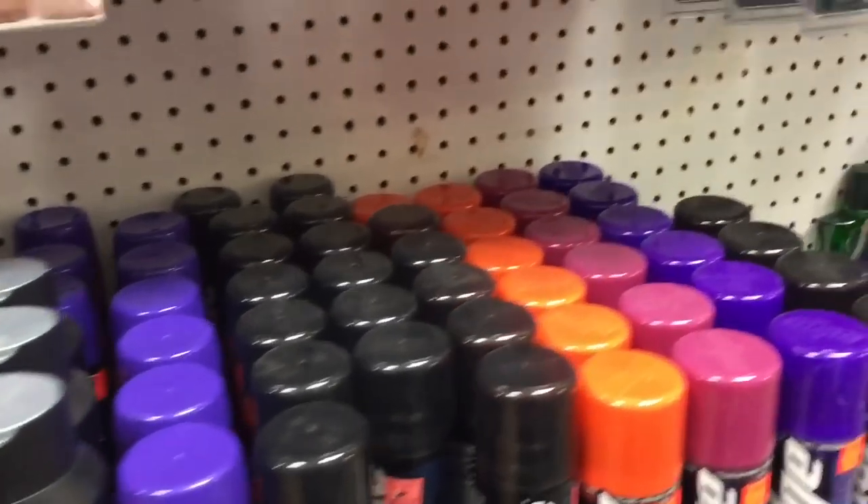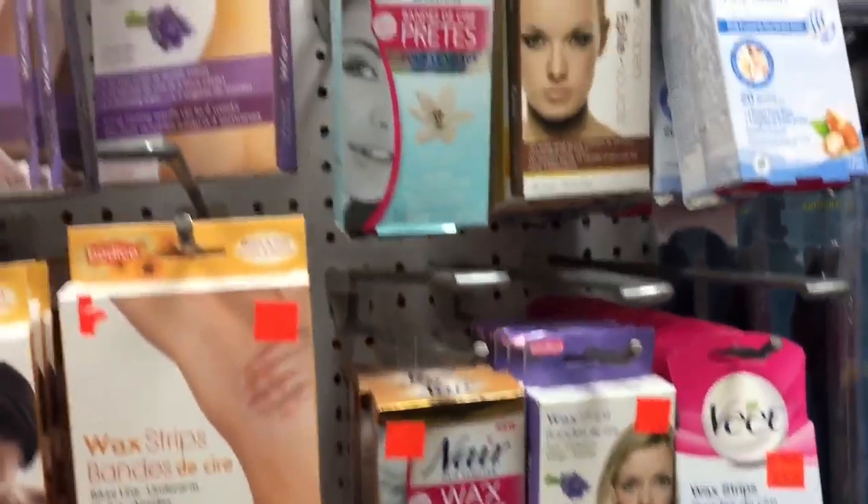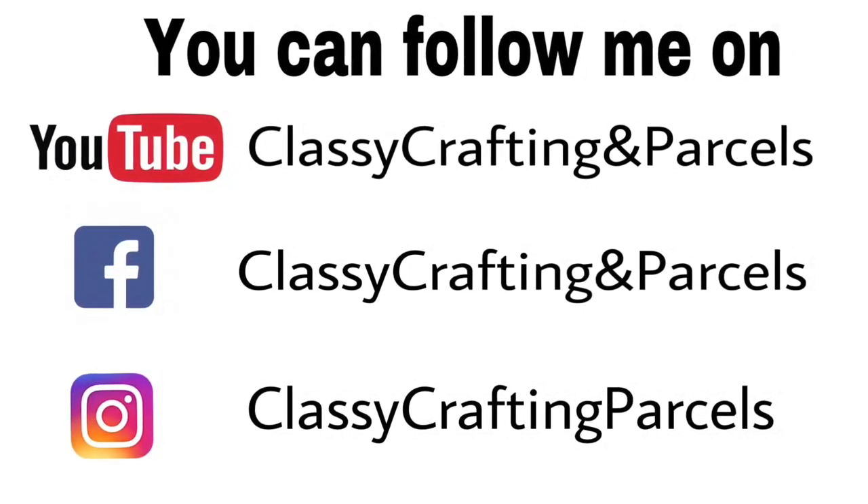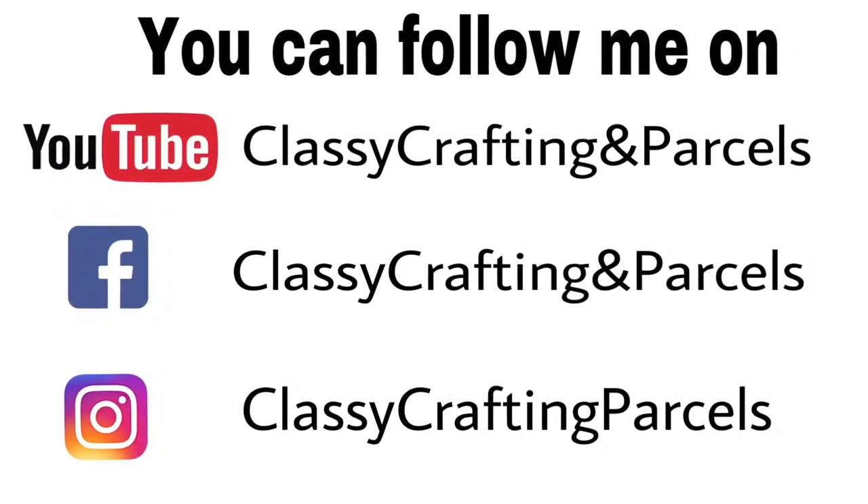We're coming to the end — I hope you enjoyed this quick tour of the surplus store. I look forward to sharing my haul with you soon. Have a wonderful weekend everyone, and I will chat with you soon. Bye for now!